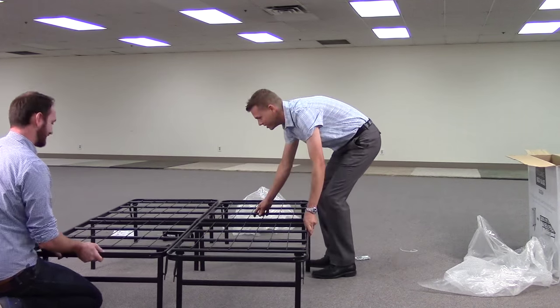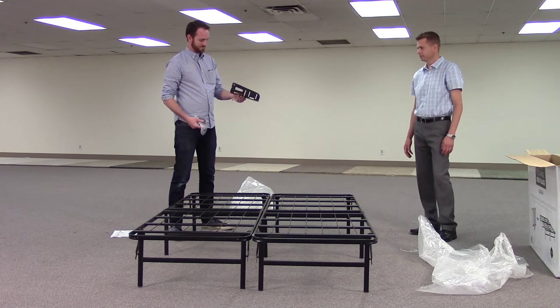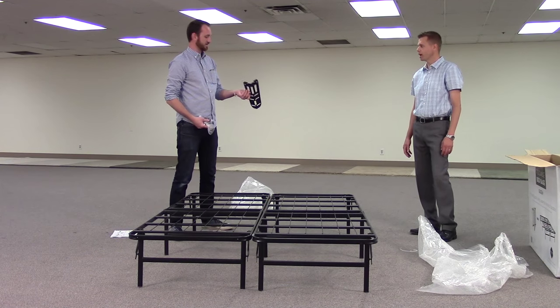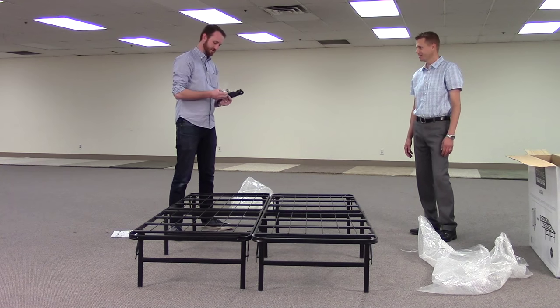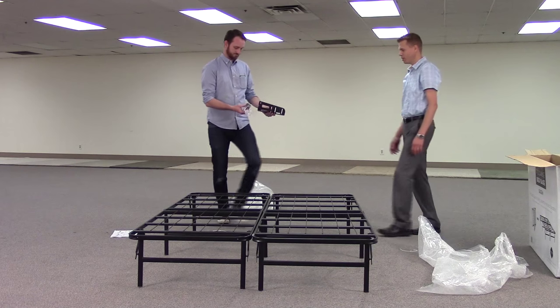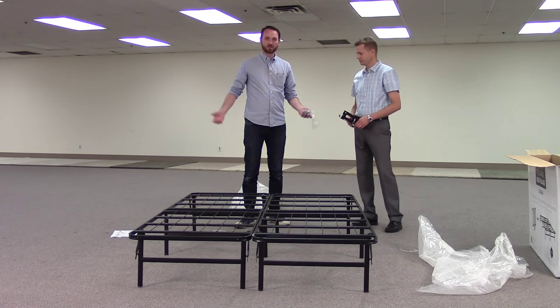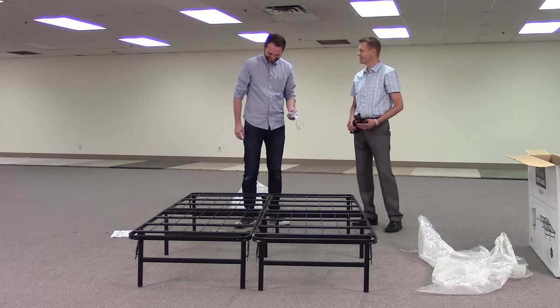Let's pause and make sure we're in frame. You should have two bases, two headboard brackets, and then two little bags of hardware. If you don't have a headboard, you're done.